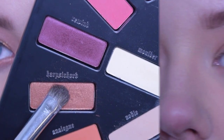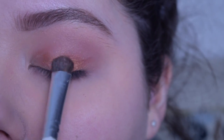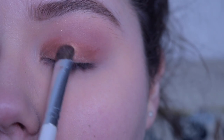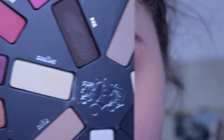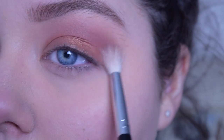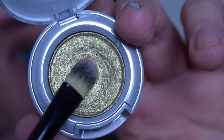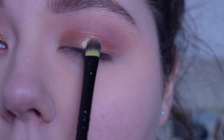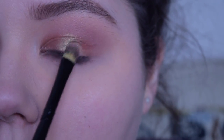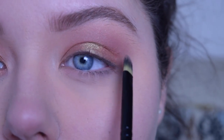Then going in with the shade Harpsichord, I'm taking it on a damp shader brush and keeping it right at my eyelid, not blending it too far up into the crease. I really wanted the pigment to be strong, so that's why I used a wet brush to apply it. Going back with the shade Rewind on the same blending brush, I'm blending it all over the eye just to get rid of any harsh lines. Then I'm going in with this Urban Decay Stargazer eyeshadow, applying it with a damp brush wet with Fix Plus, placing it right on the center of my eyelid to add some sparkle and a nice highlight. Going back with Harpsichord on the same shader brush, I'm blending the two shades together.